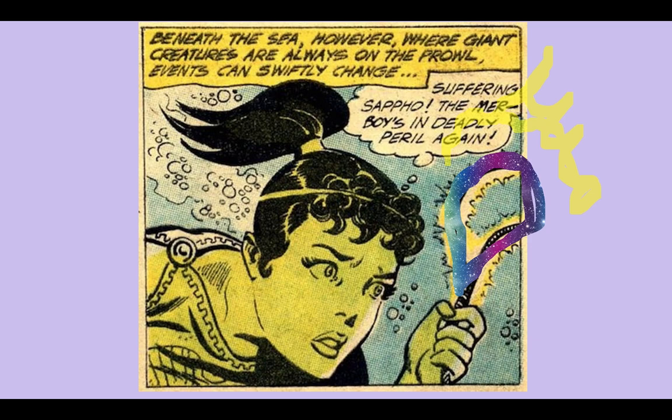Our memory hook for Staph saprophyticus will be the Greek mythologic figure Saphus. I don't know a whole lot about Greek mythology, but I do know that Saphus is a woman, and women get UTIs. Women also have a vaginal flora, and that flora is florid with Staph saprophyticus. So when you think Staph saprophyticus, think of women's genital tracts.